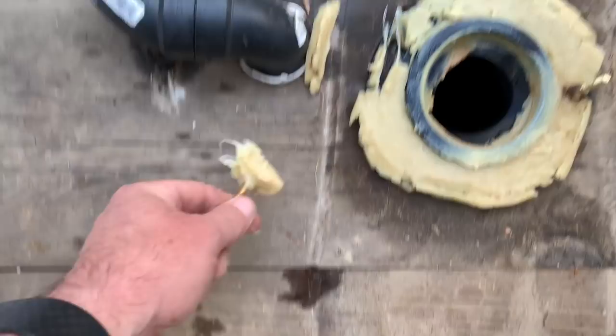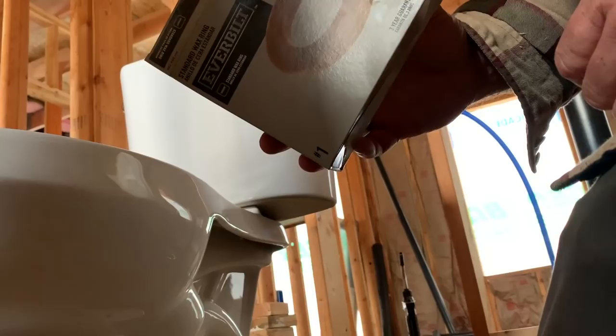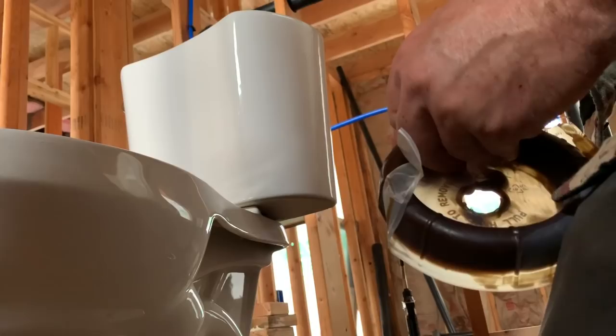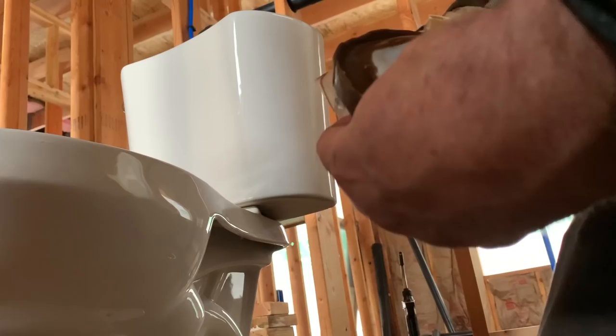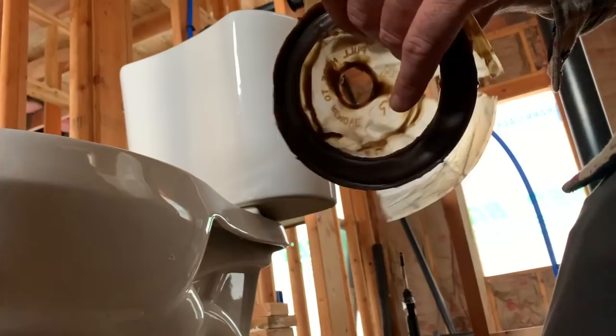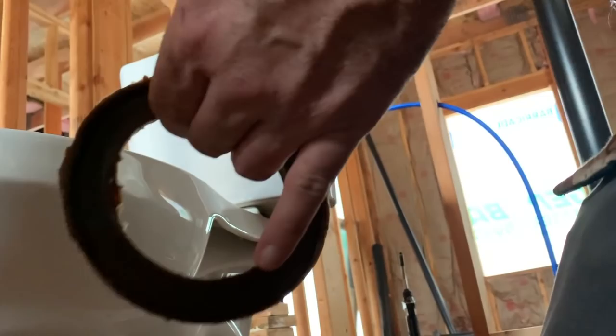We need to get these bolts out. There's the wax — it's a sealer. We have to clean those guys off. There are different types of wax rings — some that aren't even wax, they're like silicone — but we just went with the standard wax ring. Peel it off, pull out the center part.